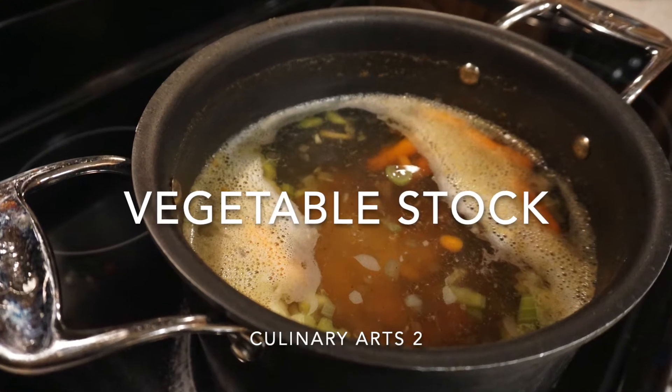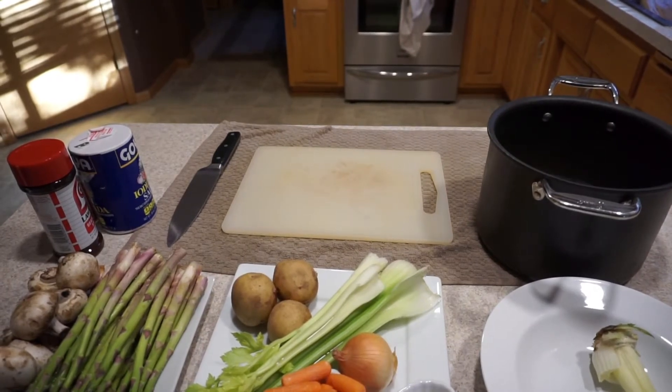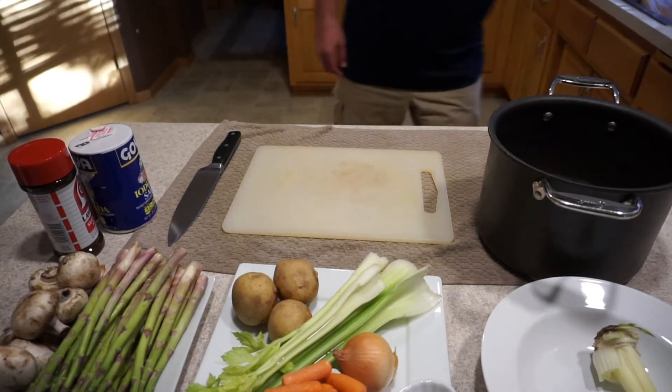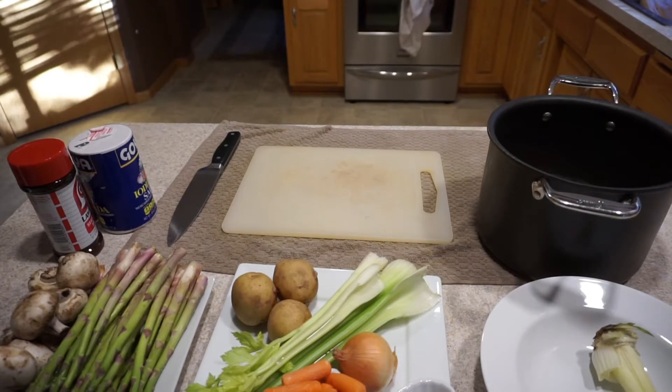Hey everybody, I'm going to show you a great way to create a really yummy vegetable stock at home. It's going to save you a bunch of money along the way. But more importantly, it's a base — a stock or some kind of broth is a great way to start things like soup, stews, risotto, which I'm going to show you later. All you need is a couple of fresh ingredients and a fresh stock pot of water to create a really great base.